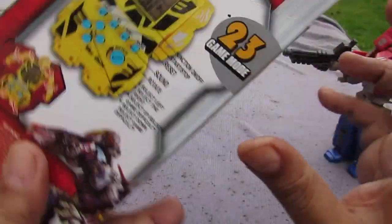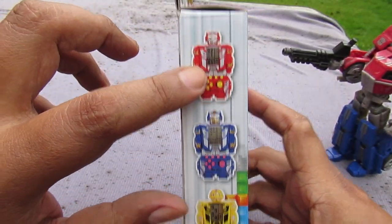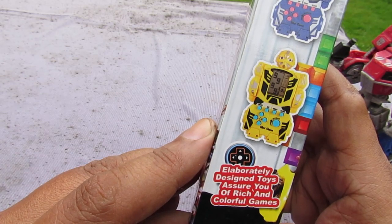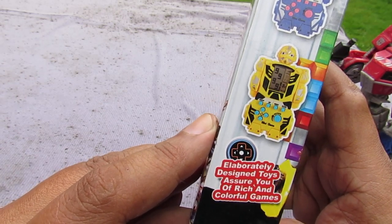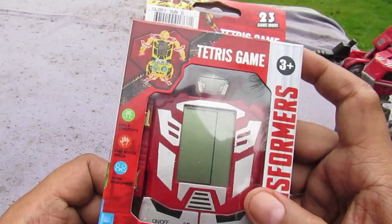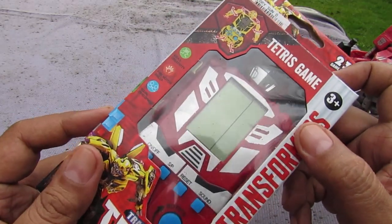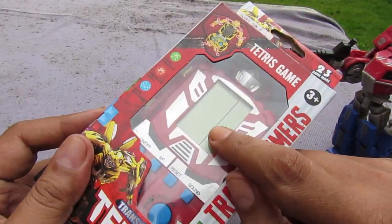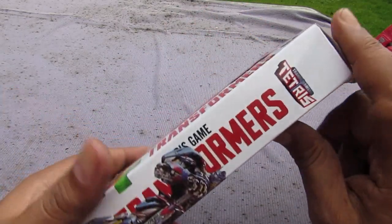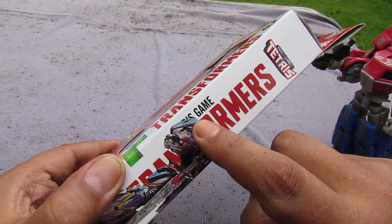On the back you can see there are different variants available: Optimus Prime red, Optimus Prime blue, and a Bumblebee. The packaging says 'elaborately designed toys assure you of rich and colorful games' — colorful meaning two colors, black and gray. On the side it says 'Transformers Tetris' with a stolen picture of Optimus Prime from the movie.